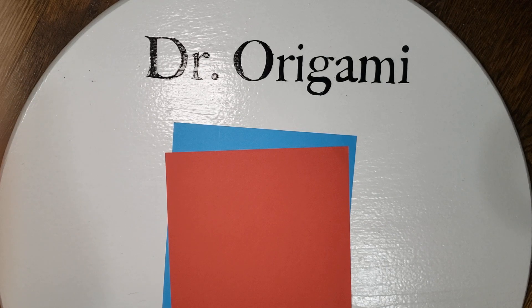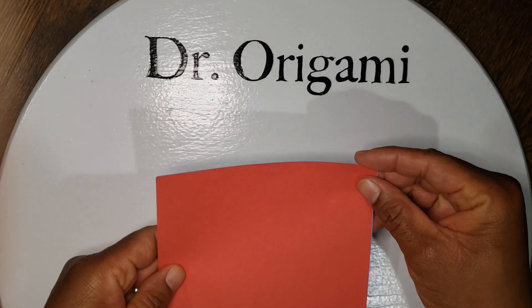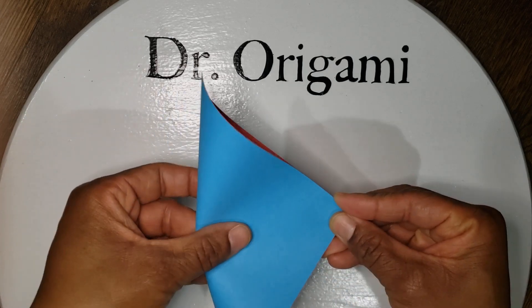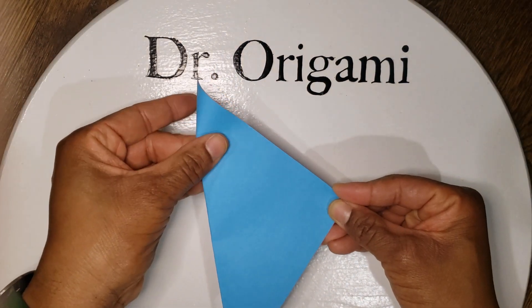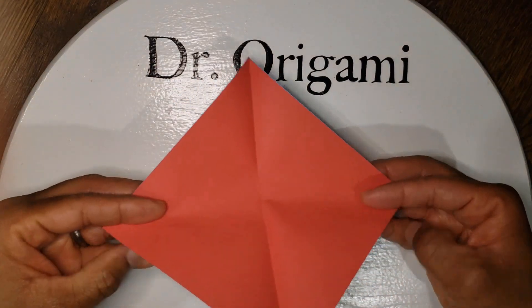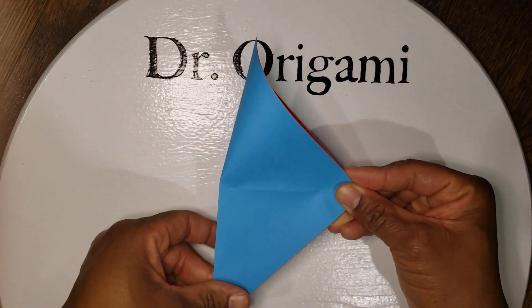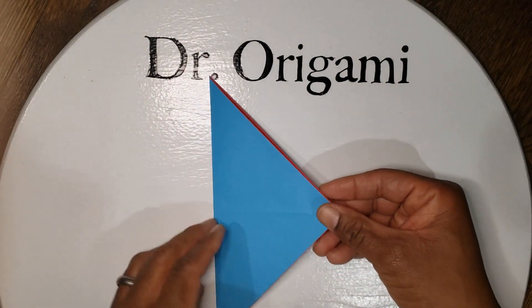First, line up your papers and then fold them in half diagonally. As always, the more symmetrical your folds, the better your final product will be. Then unfold, and fold them diagonally in the other direction. Then unfold again.